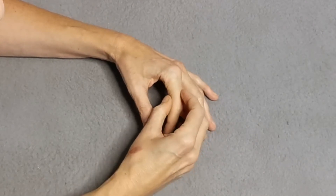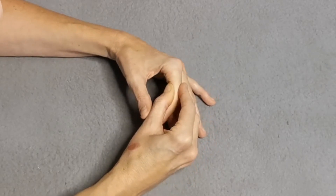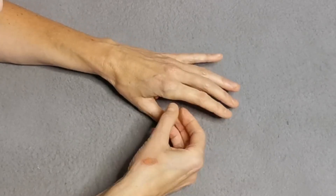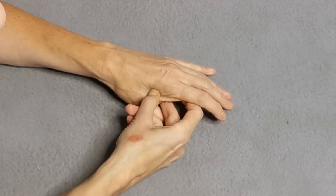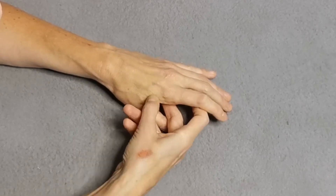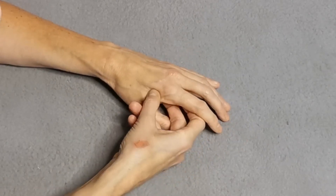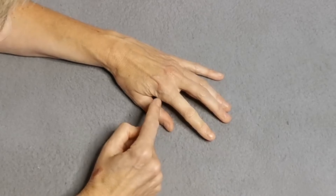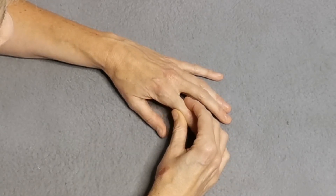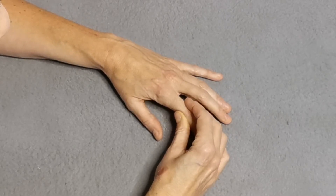I'm always thinking about stimulating those receptors here. Go back and forth, and feel for muscles and bones. You might feel the tendons or ligaments here, but that doesn't matter. And if you look at this joint up here, you can see I can even pull it apart the tiniest little bit or push it back in.